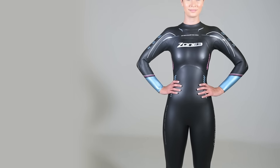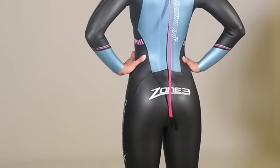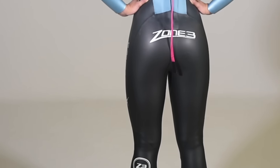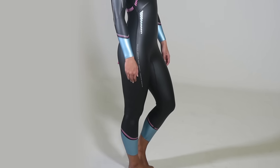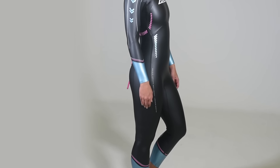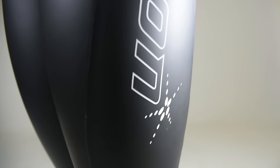Our Vision wetsuit has built itself a fantastic reputation for being a suit which is able to offer performance, comfort, looks and great value for money, with Triathlon Plus magazine calling the Vision a fantastic suit and probably the best out there at around the £200 mark. This was further backed up when Outdoor Fitness magazine awarded the suit a 9 out of 10 rating and its Best on Test award.